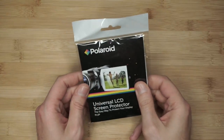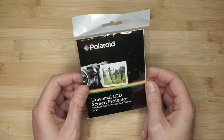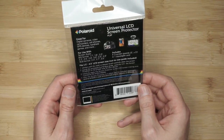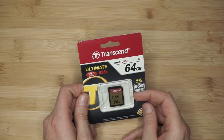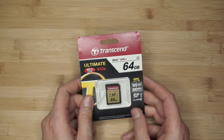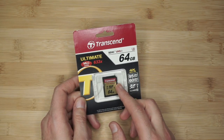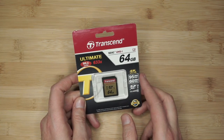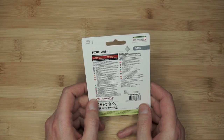Next in the package was a universal LCD screen protector — this is going to be important for me and hopefully fits well on the back of the Panasonic G7. Next up was a Transcend Ultimate MLC Inside 633x 64GB memory card with 95MB/s read and 60MB/s write, rated for 4K. This will help with 4K transfer from the camera and prevent hang-ups while recording. These retail for about $40–45, so it's a good deal.